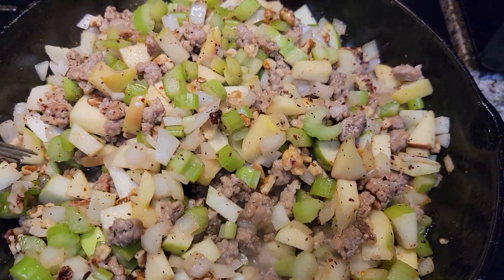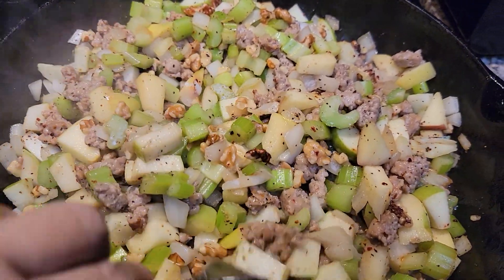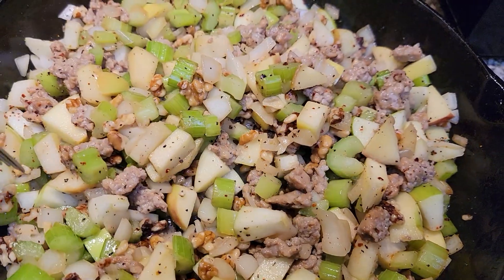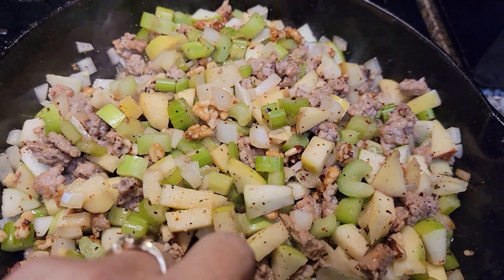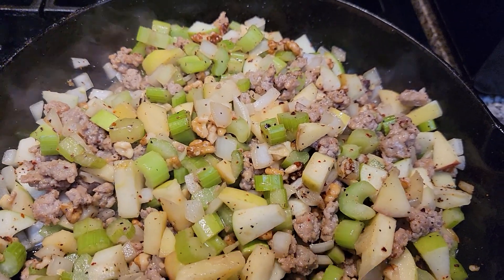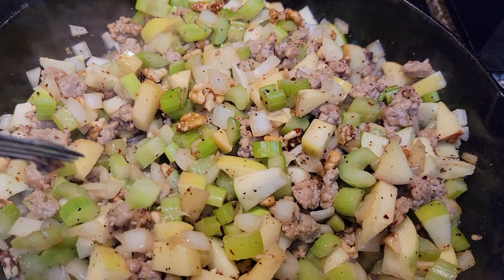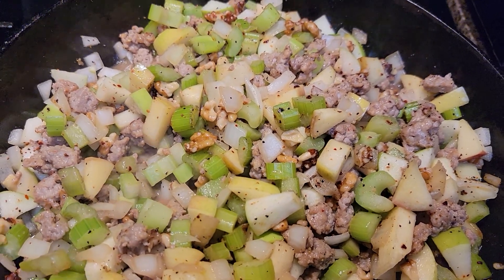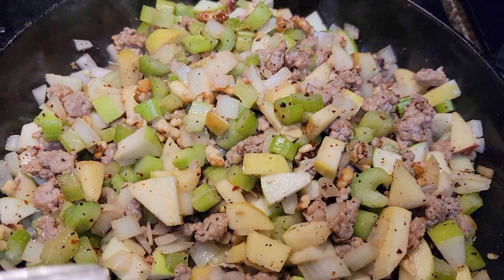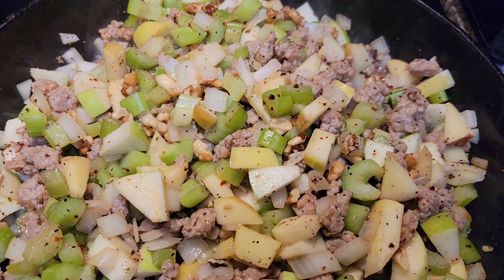I also add butter and some wine — a dry wine. Yes, it has alcohol in it. Don't worry if you don't drink alcohol; the alcohol completely cooks out of it, so you just have the good flavor but not the alcohol.